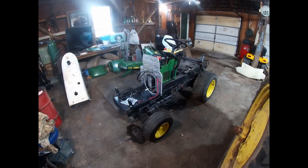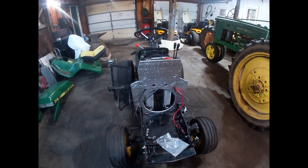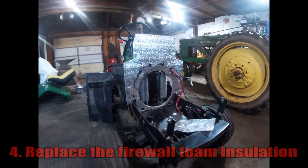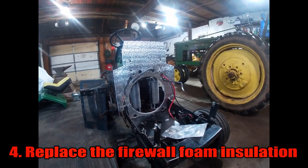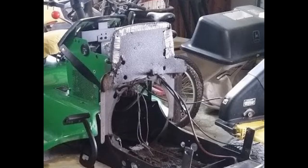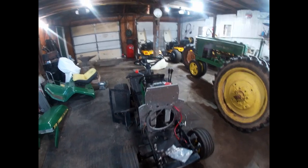While we're on the topic of airflow, another often overlooked point of interest — especially with the 300 and 400 series John Deere tractors — is the firewall foam insulation. These tractors left the factory with a crude firewall foam insulation that only covered the top half of the firewall. After 30 or 35 years of use, very rarely do you see one of these tractors that still has its original firewall foam intact.